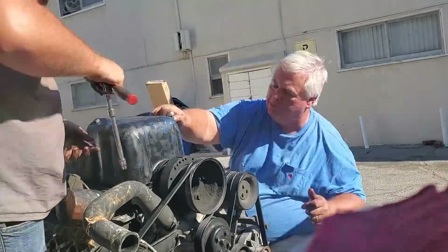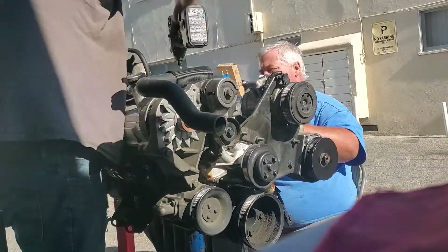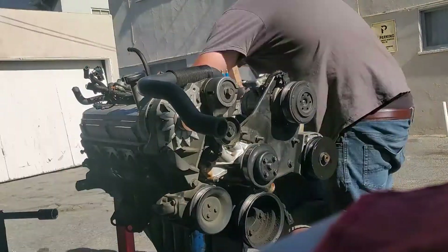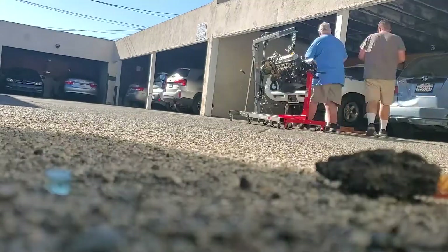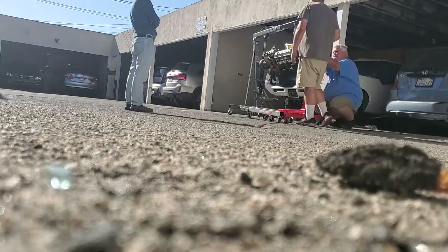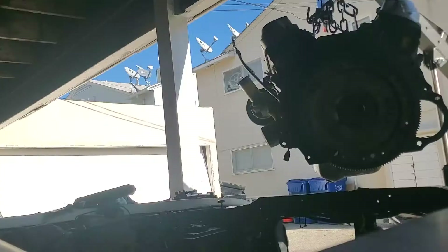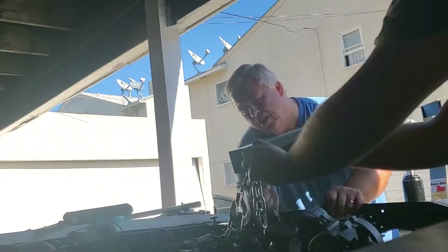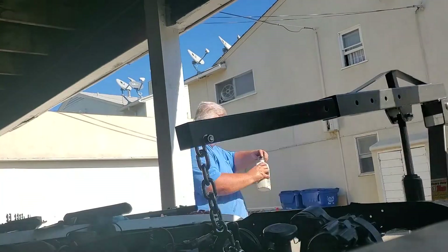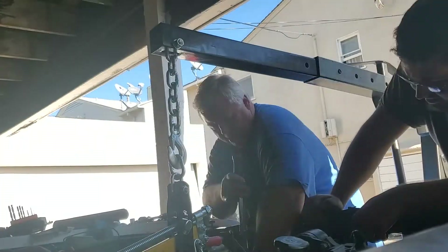We started work on the intake manifold — all the EFI stuff on top from the 92 Mustang had to go. As we pulled the intake manifold off and started to put the new one on, we realized we couldn't install the engine with the intake on due to the carport height. Our solution was to use really short chains attached to the intake manifold bolts instead of the exhaust bolts, making it as short as possible. We also extended the arm on our lift and drilled new holes to get more outward leverage for the long hood.